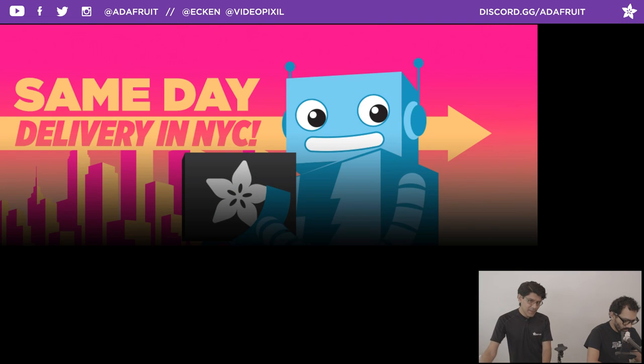There are some shipping options for folks in the New York City area. You can do same-day delivery, which is really nice. So if you want same-day delivery and you are in New York City, that is one of the options in the shipping.